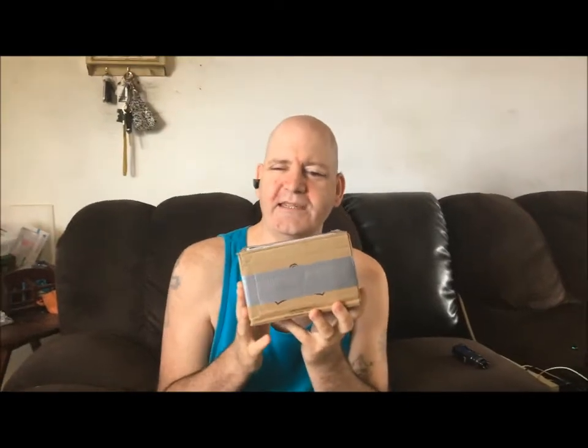Hello everybody, I'm just Lance and I am absolutely thrilled to bring you another video. This is the razor I ordered from Etsy.